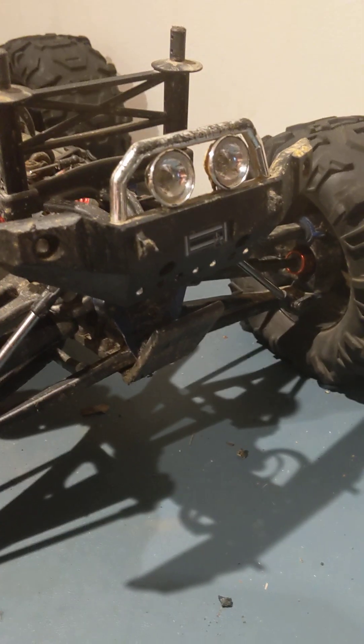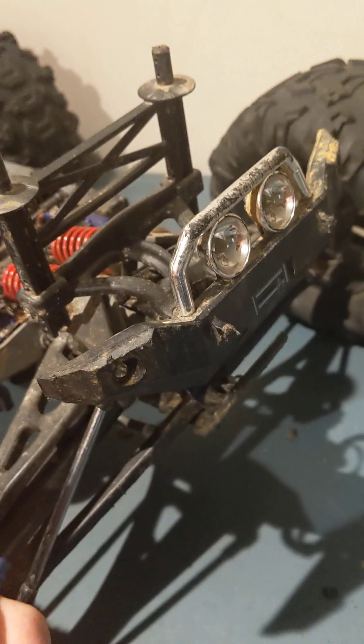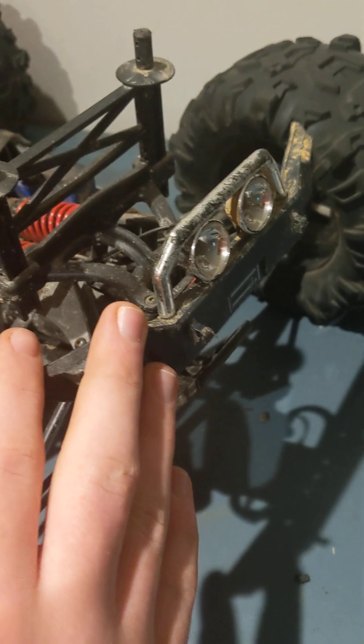The lights on this are amazing. I'm so glad the lights come out of the box installed and ready to go. The fact that they included the lights on this car is just great.